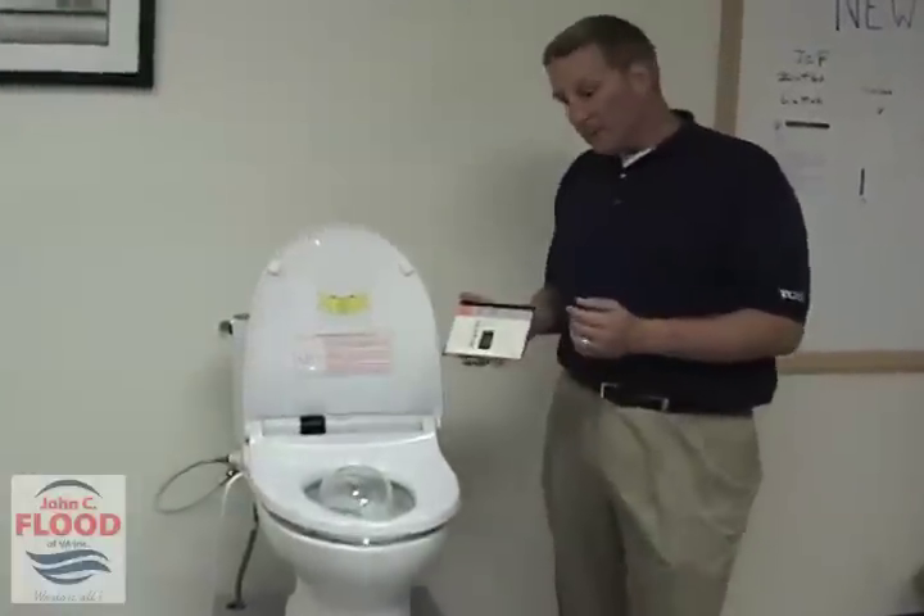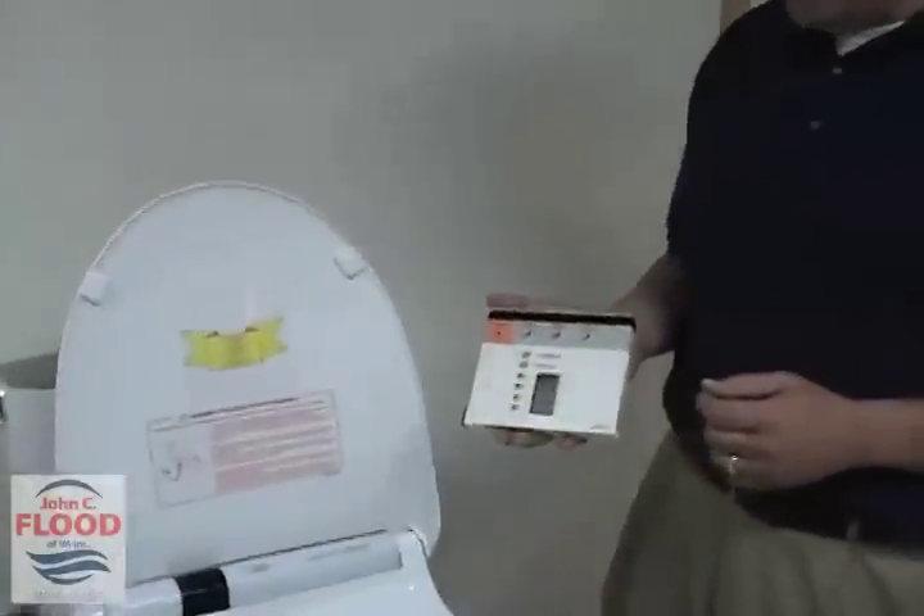Hi, I'm Dave Becker with Sodor Martin, here again at John C. Flood to take a look today at the Toto Washlet. This particular model is the S300. If you come a little bit closer, I'd like to show you a little bit about this model and how it operates.